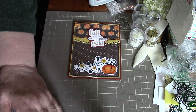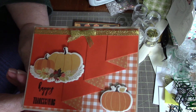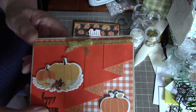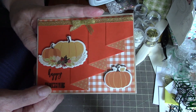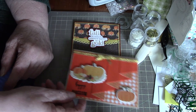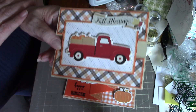My second card: I did the drapery fold on that orange paper and put some gold ribbon at the top. These are chipboard cutouts. The inside is quite simple — it says 'Happy Thanksgiving.' These can be Thanksgiving or fall cards.